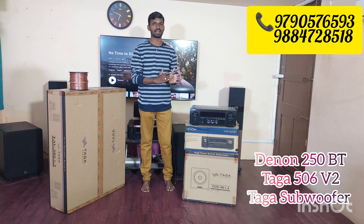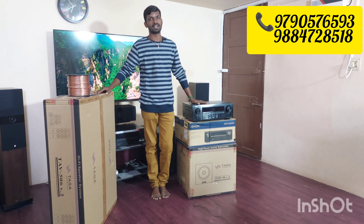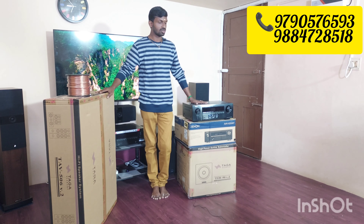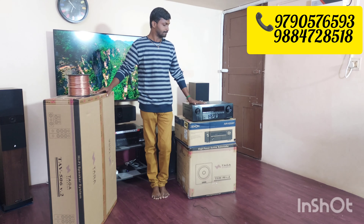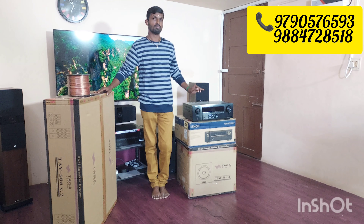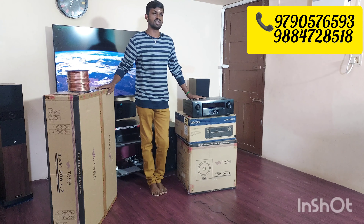We have a receiver on the display. It has a new box condition and I can see the specifications. The Denon 250 has a 6 ohms impedance and 130 watts output. It is a 4K Ultra HD AV receiver, including 3D passthrough and Bluetooth with USB pen drive option. Supporting formats are Dolby Audio Plus and DTS HD Master Audio.